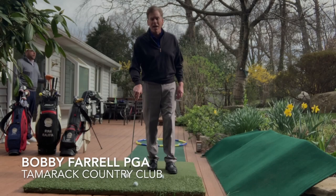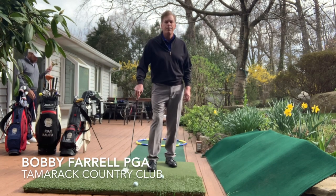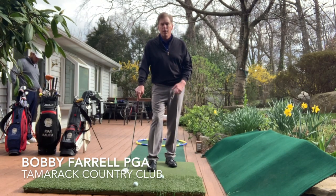Hello Tamarack members and welcome to my backyard for episode 3. Today we're going to talk about the pitch shot.